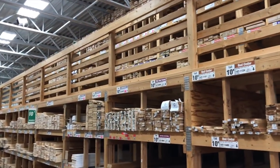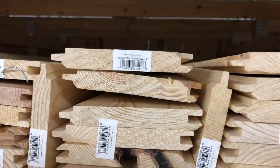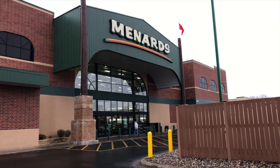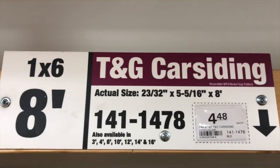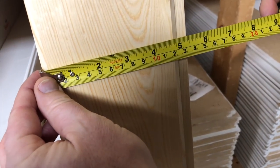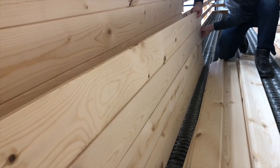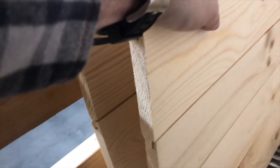These doors are built out of pine tongue-and-groove siding. We got ours at Menards, but any home improvement store like Home Depot or Lowe's should carry this type of wood. The wood was under $5 per board. We calculated how wide the boards are and how many we'd need, and for Matt's doors we were able to purchase all the lumber for under $150.